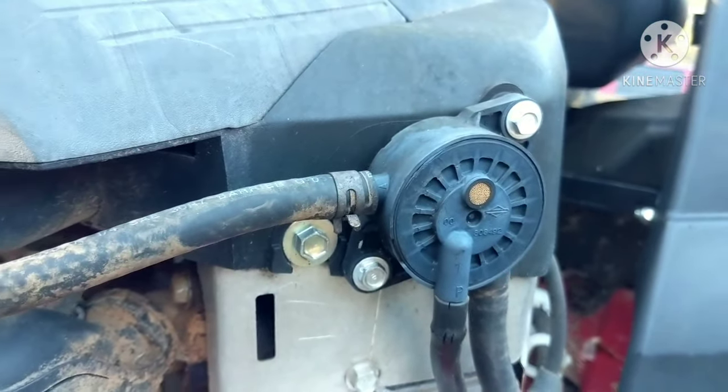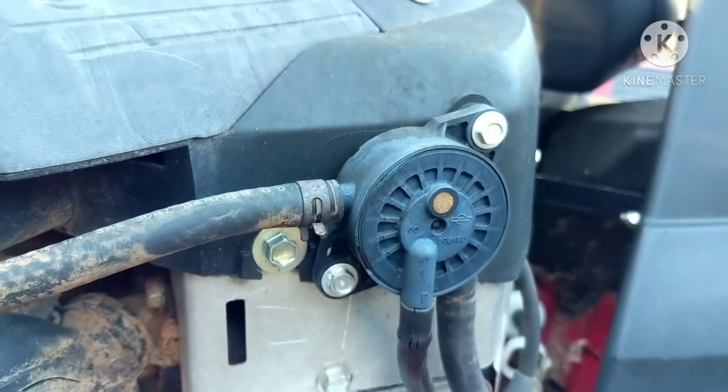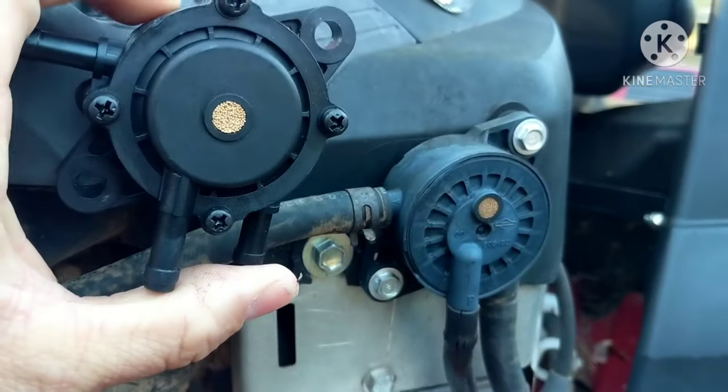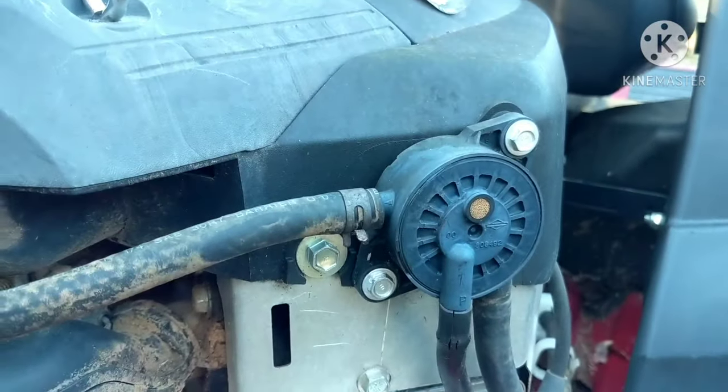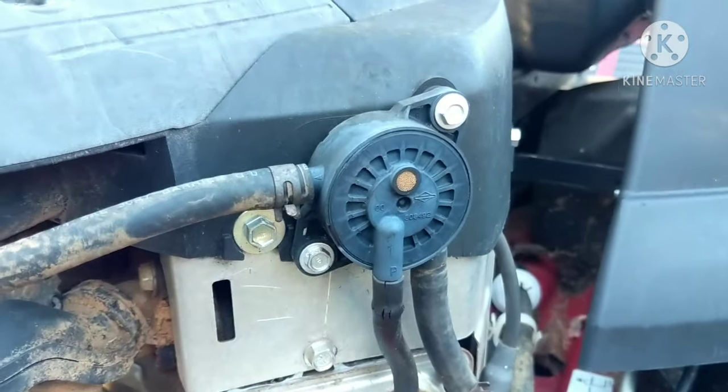But if somebody brings you something — if you're working on these for somebody else and they bring you one and say they just put a new fuel pump on and it's a no-name brand — yank that sucker off of there, get yourself a name brand one, and I'm going to show you the difference.